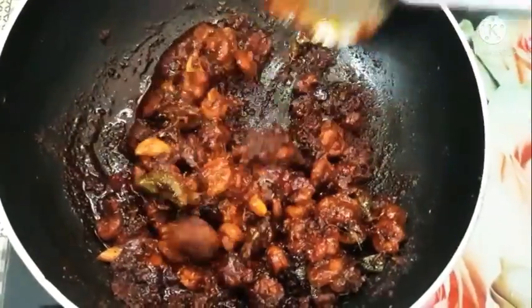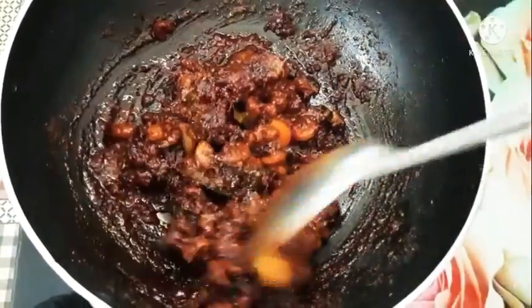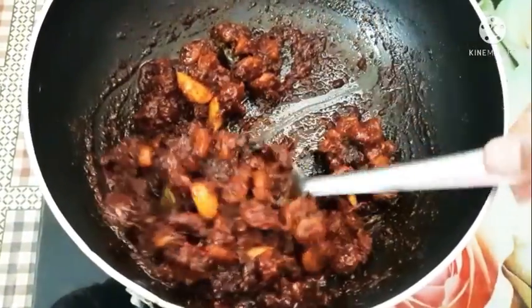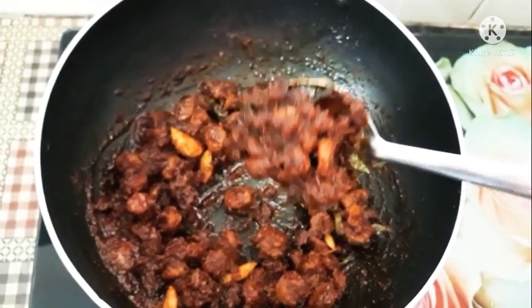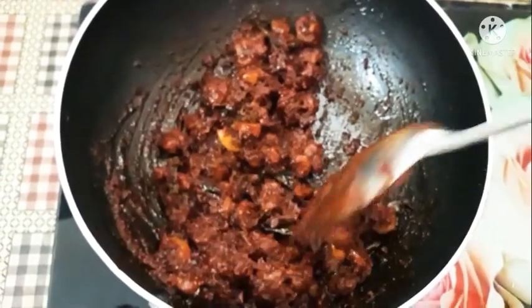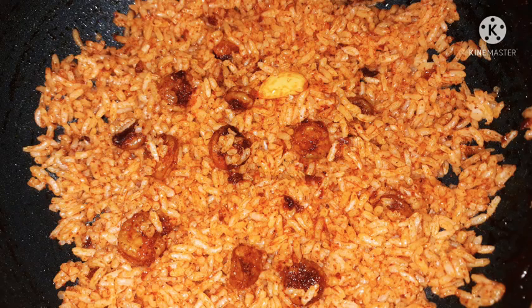You can add the fronze mixture together. You can store the fronze in the fridge.